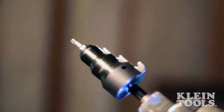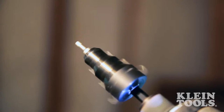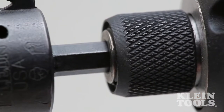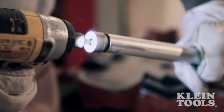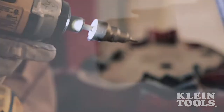Klein Tools designed this new reamer to withstand the force of the most aggressive power tools on the market. Constructed with a ¼ inch quick-release hex, it can install onto any power drill in the field. Within seconds, the newly engineered reaming blade removes the most stubborn burrs on conduit without the strain and fatigue caused by a hand tool.